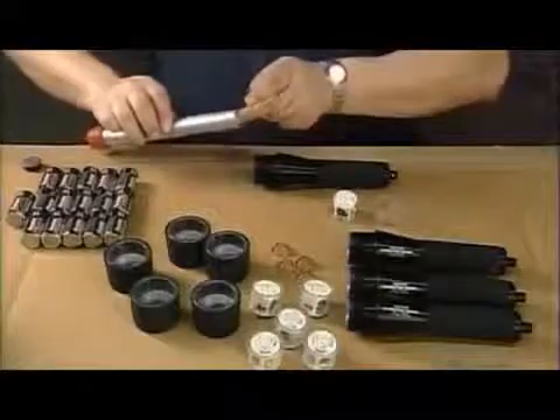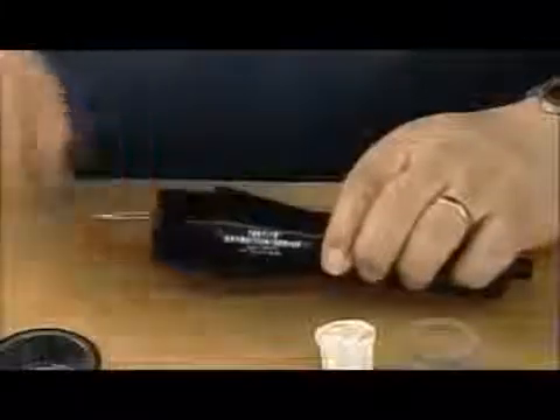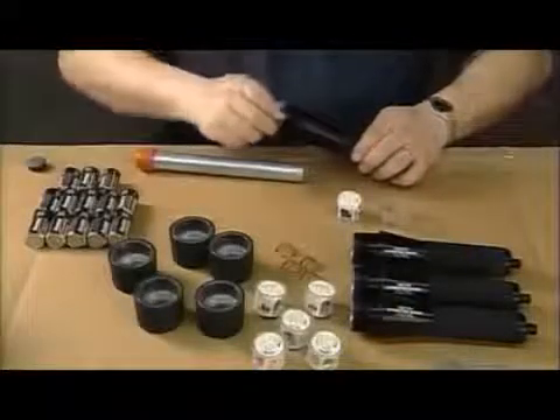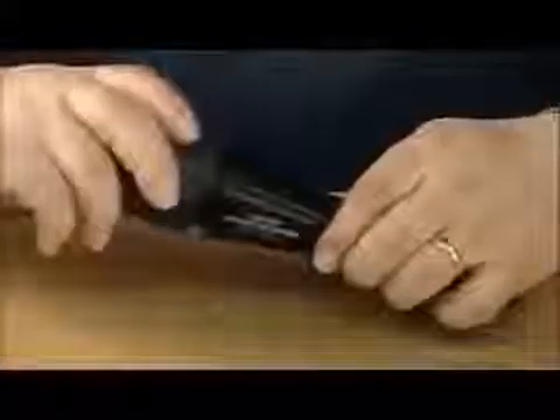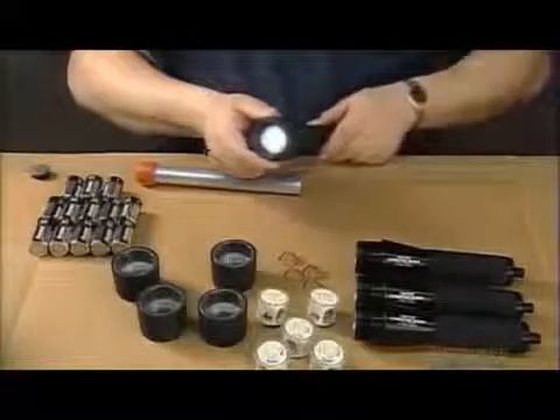Now they insert springs into the aluminum flashlight bodies. They load the batteries and the springs hold them in place. They slide the lamp assembly into the flashlight cavity and screw the lens on. This aluminum flashlight has just been put together in a flash.